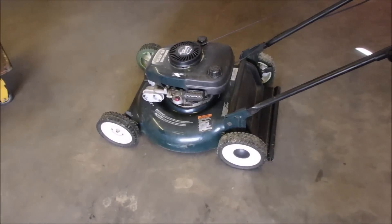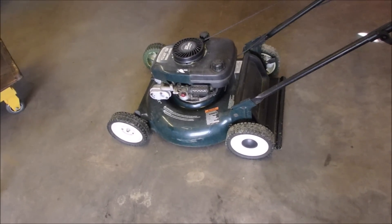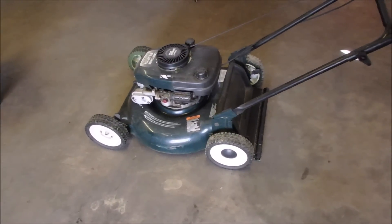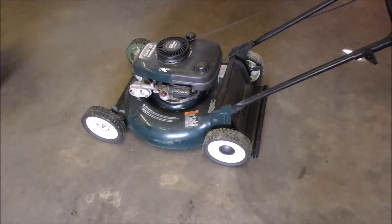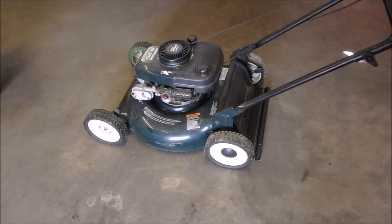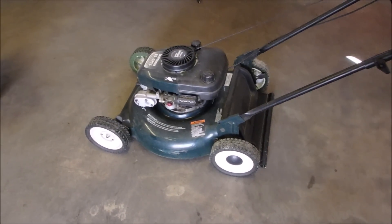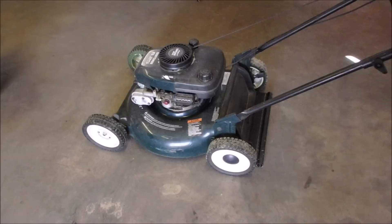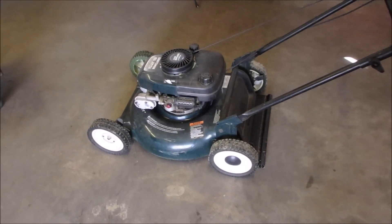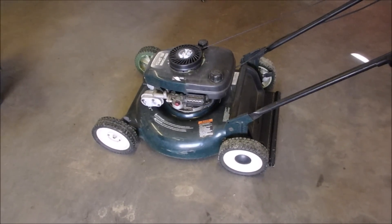Well hello my friends, Bruce here. This lawnmower is owned by a close friend. She visited us when we were in Mexico, and she was kind enough to give us a ride home from the airport. Then she had to redo her two-week isolation just because she gave us a ride home from the airport. So she's asked me to have a look at her lawnmower — she says it needs a tune-up. That's all I know.